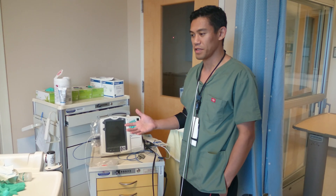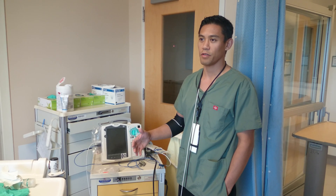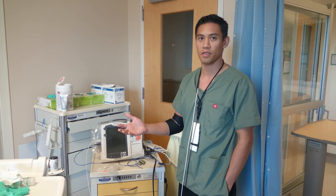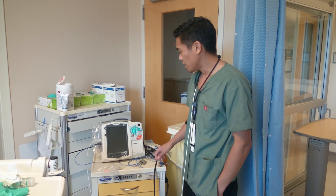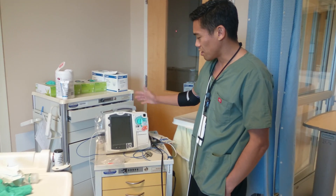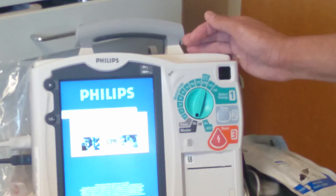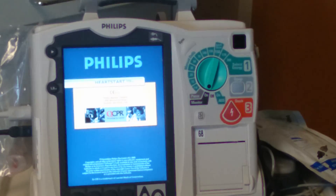I'm going to talk about the basic defibrillator modes that we need to know here in our unit, especially when we respond to emergencies outside of our unit, and some basic functions overall of the Philips monitor. You can just turn it on to monitor mode to monitor the patient's heart rate.